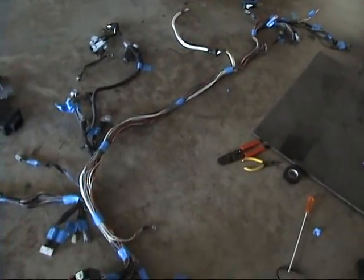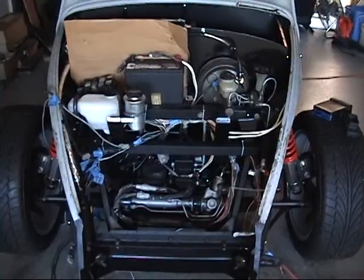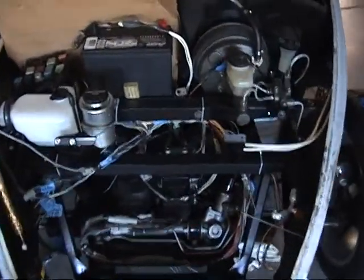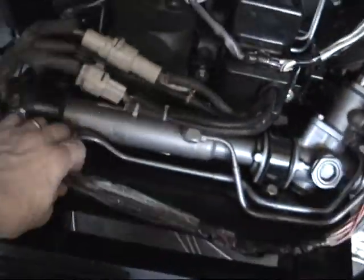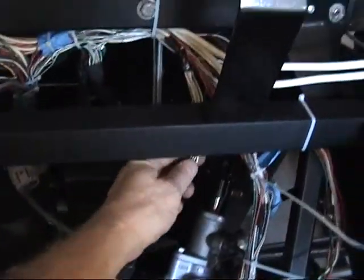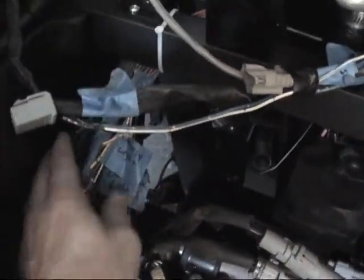I'm going to go ahead and remove my radiator and then get in there and start trying to run this harness and see how well I can make everything match up. I've spent quite a bit of time separating wires into different systems. These are all the headlamp and fog lamp stuff. I've put all the power steering connectors out toward the rear firewall on both sides.